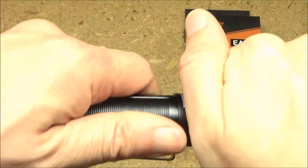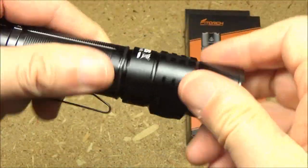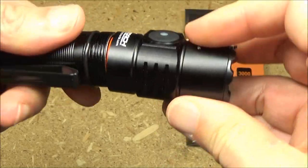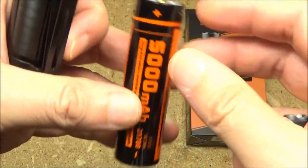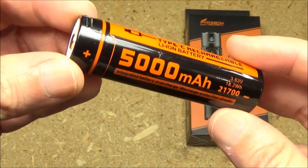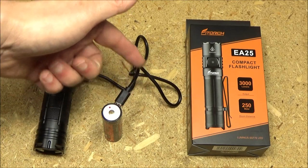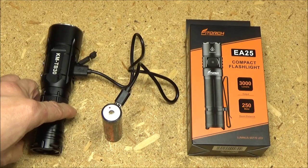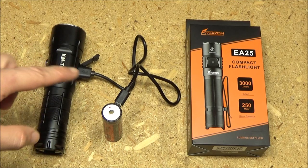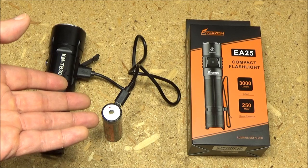This also comes with a 21700 battery. To access it, just unscrew the head assembly from the body. It's a very high capacity lithium-ion battery. To recharge it, hook it up with the cable provided to any power source — this is a power bank. When recharging, the indicator light will be red; when fully charged, it will be green.